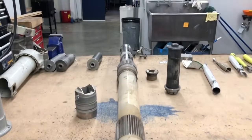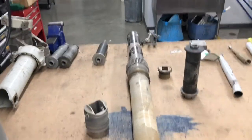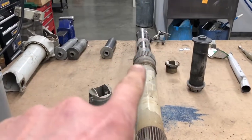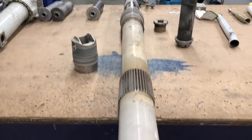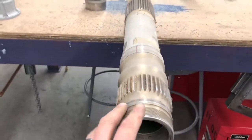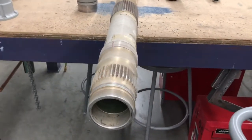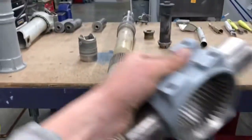Here's our Bell Medium Mast. It goes down inside the transmission and the drive gears are going to drive on that gear. Up here is where the main rotor is going to attach, and remember that the main rotor attaches to the trunnion.